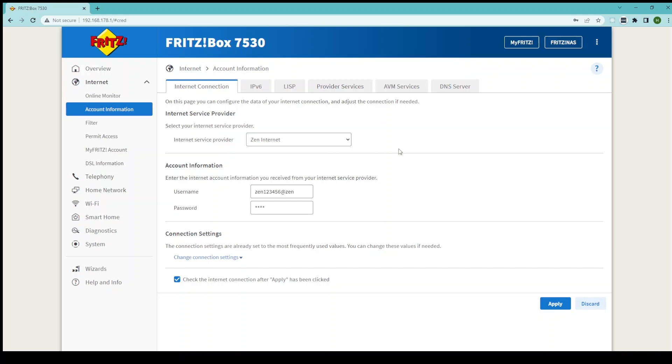Once you have done this, go to Account Information below. If you're reusing a router that you've used previously, your username and password will show here. Your password will show as four stars — this is absolutely fine — but if you want to re-enter it just for your own peace of mind feel free to do so. If there are no details here you can get your username and password from your Zen portal, and I'll put the link in the description below.